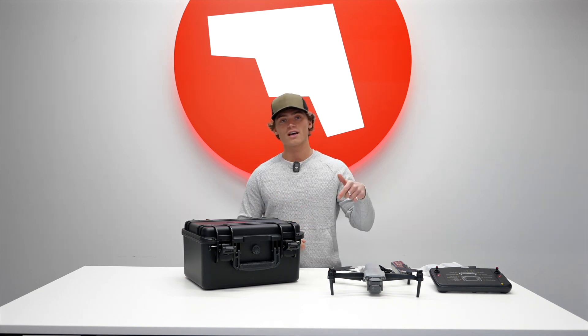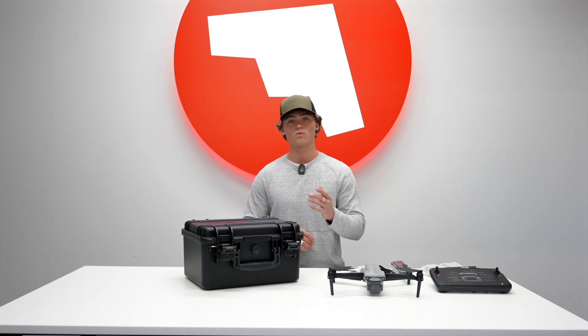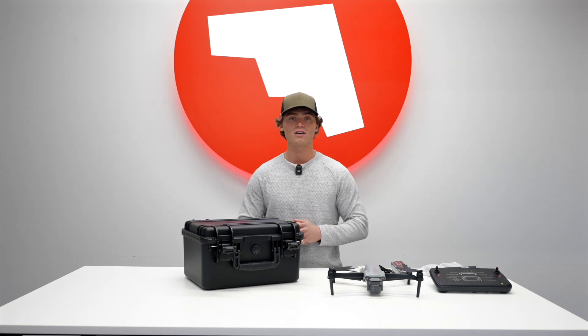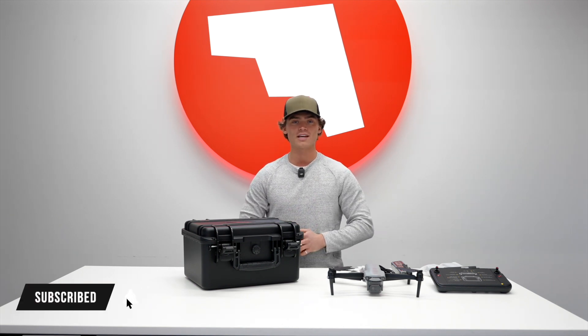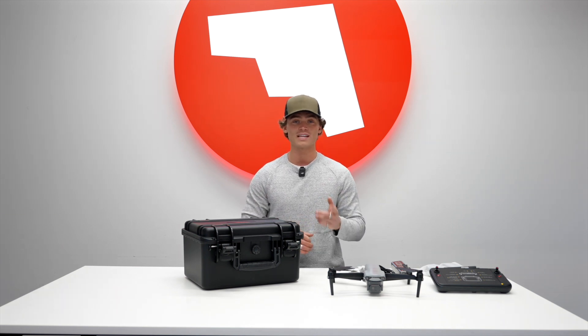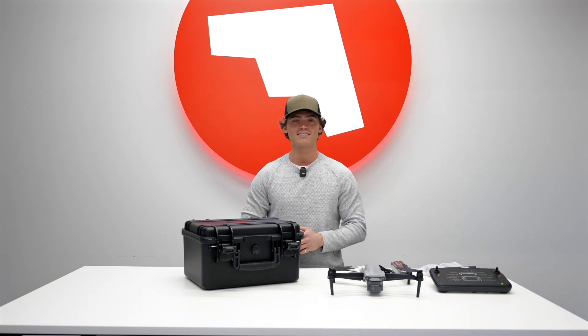Thanks for watching. Let us know in the comments what you're excited to see in our next video, where we will discuss the features and performance of this aircraft as well as compare it — and hopefully do a side-by-side comparison video with DJI — so you guys can get a firsthand look at what it's like up in the air or on the ground. Don't forget to like and subscribe and hit that notification bell so you stay up to date with what we've got going on here at Maverick. We'll be posting a ton more videos, so if there's anything you want to see, comment it down below and we'll see you next time.